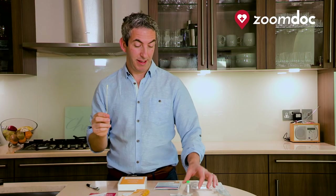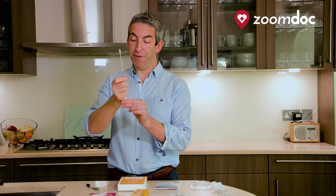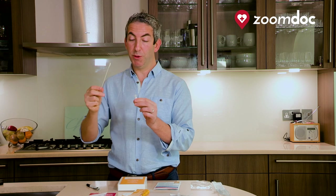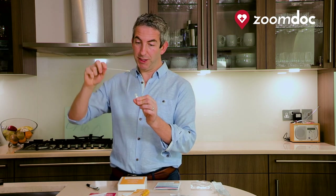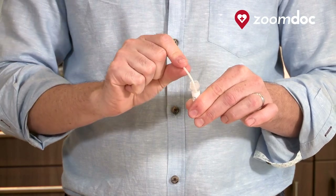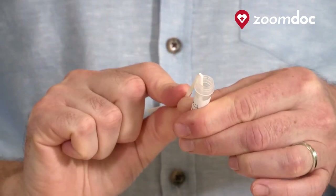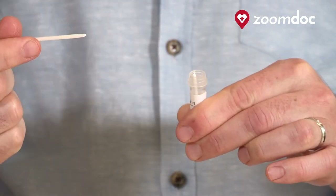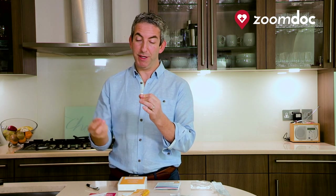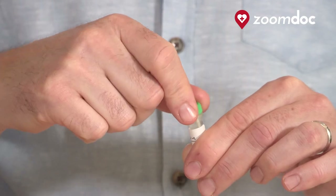Once that's completed, pick up the small test tube and carefully remove the green top of the tube. There is fluid within it so make sure you don't drop this. Place the swab directly into the tube and turn it to snap off the outer part of the swab. Once that's come off — you might need to twist it a few times — place the little green top back on the test tube.